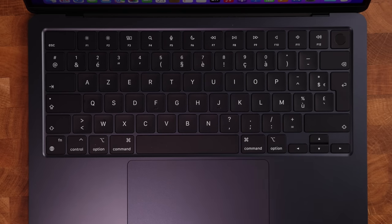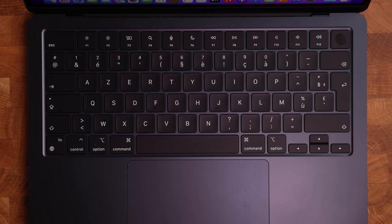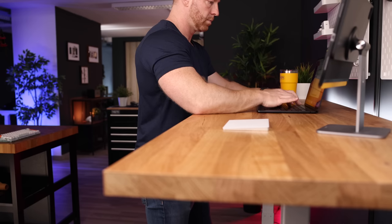I also like the fact that we get a full-size keyboard, including a full-size escape key and function keys. Typing on this keyboard feels really nice — it reminds me of the Magic Keyboard on my 12.9-inch iPad Pro, which happens to be my favorite keyboard of all time. And let's not forget the 1080p webcam. It doesn't look fantastic, but it definitely is an improvement over the 720p webcam in the previous models.